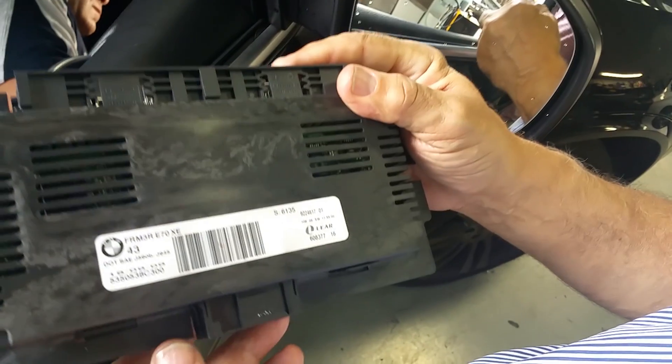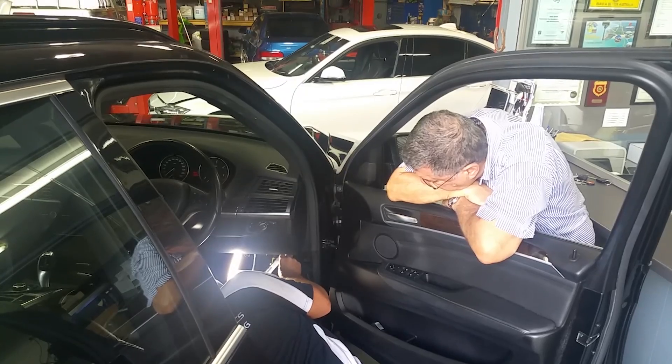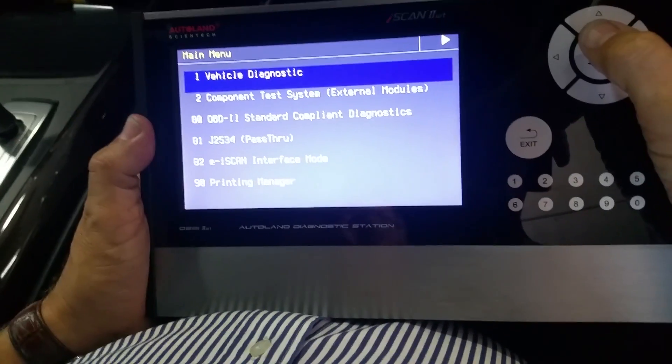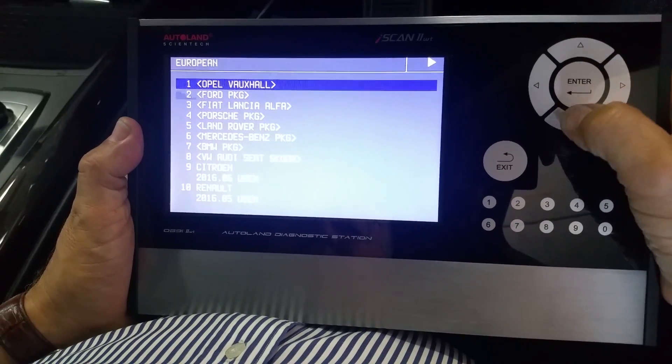We have the option to replace it with a second-hand control module. We fit it on the car and start the process for programming and encoding.